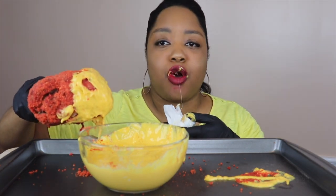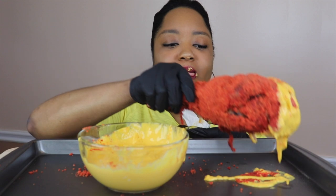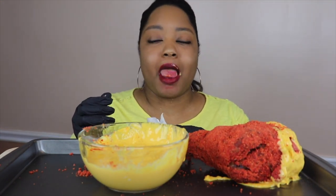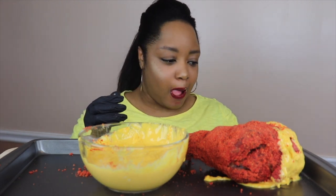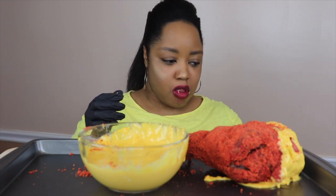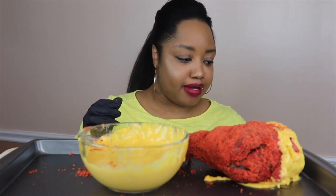That cheese is so pulling! Oh my god, that is so cheesy. I did not expect that, not at all.